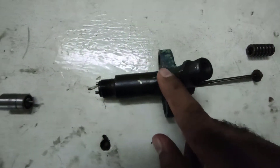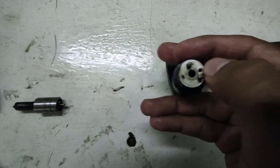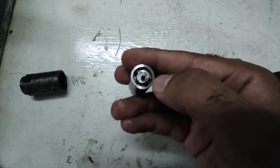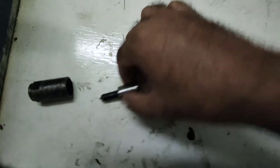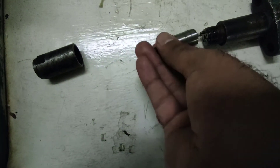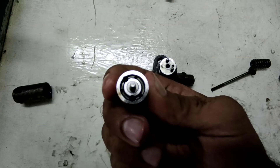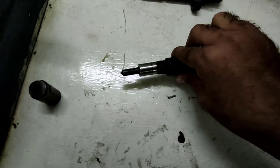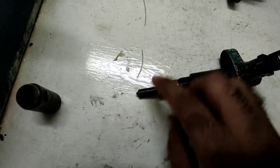Now let's see how it works. A fuel line is connected here and fuel will flow through this injector body, flowing through this hole as I pointed out, and move towards this gallery. The fuel will flow in this gallery — as you can see there are holes — and it is connected at the top of the injector body.